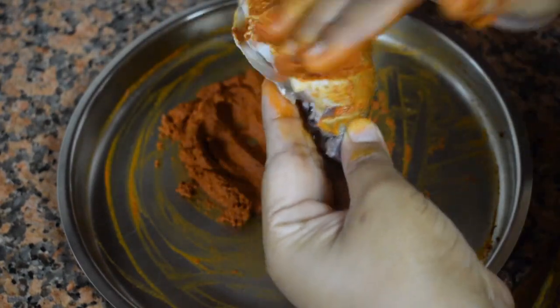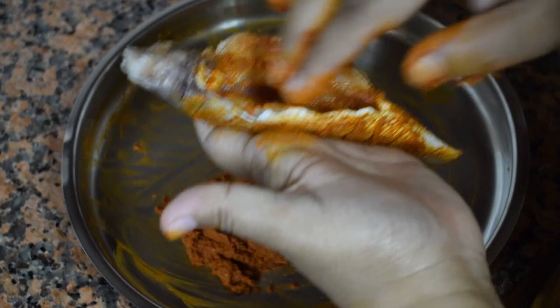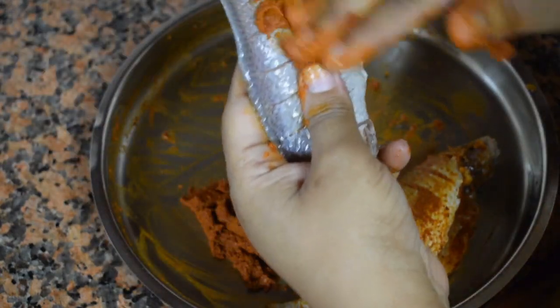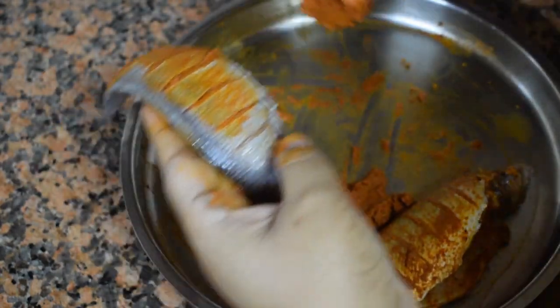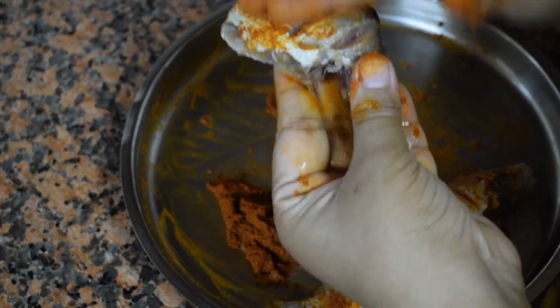In Konkani we say Dhadiyare Fish is a little cheppe — meaning slightly bony. Apply the marinade inside and outside very well. I usually keep it overnight for best results. Otherwise, at least keep it for two hours before you start frying the fish.